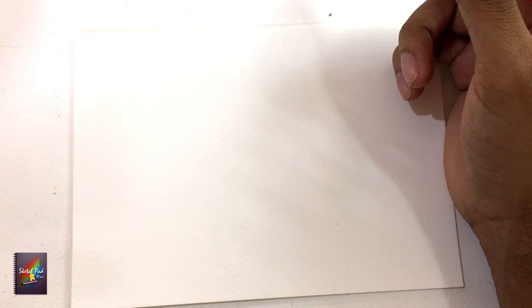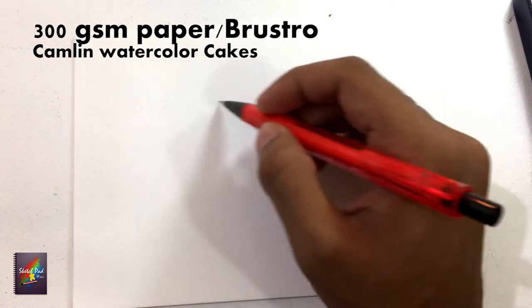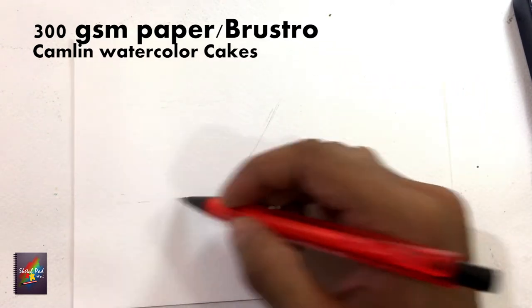Welcome back guys, this is Shubham Shree, the artist behind Sketchpad Shree. Today we are doing a beginner's tutorial on watercolors. I am using Camlin color cakes and a 300gsm paper to work with.